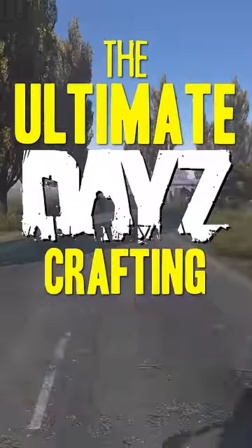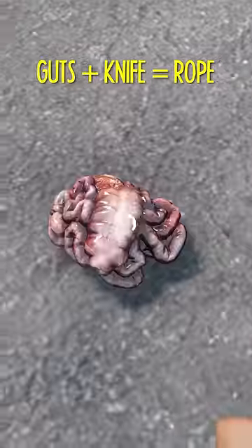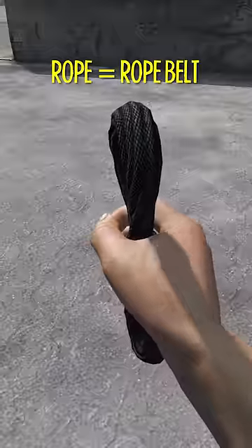The Ultimate DayZ Crafting Guide. Combine 12 rags to make a rope, and guts and a knife make a rope too. Barbed wire and pliers make metal wire. Make a rope belt from a rope.